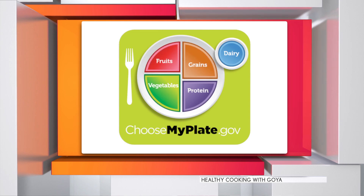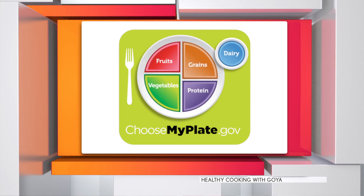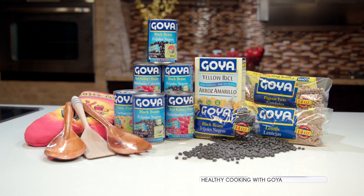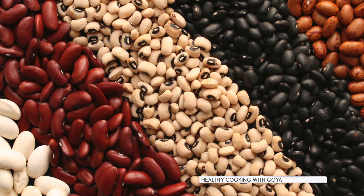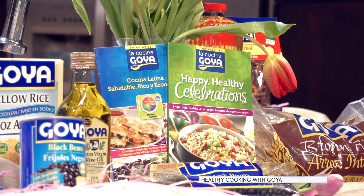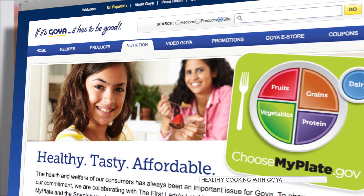MyPlate recipes and the MyPlate visual tool are designed to help people with portion control, lower sodium, sugar and fats, while including fruits and vegetables into the daily diet, like beans, which have been shown to be helpful for blood pressure, blood sugar and weight management. Goya Foods has two MyPlate cookbooks and more MyPlate recipes on their website to help you make healthier choices.